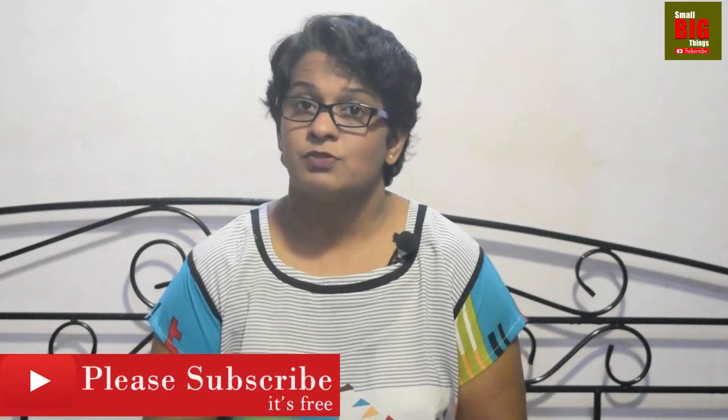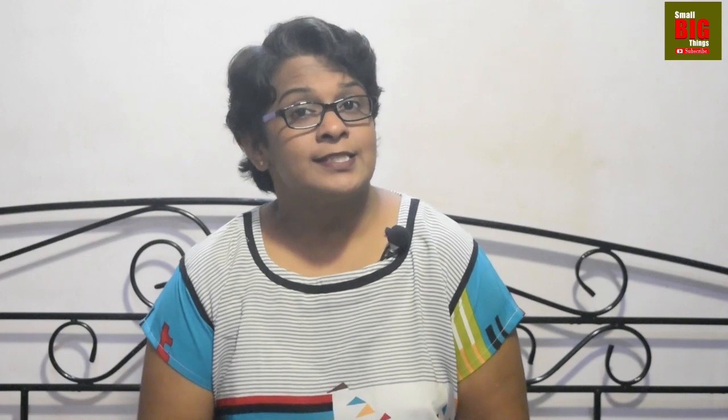This is one part of yoga mudra that is called Prithvi Mudra. For this mudra, you need to do the following. First, sit in any comfortable position in which you feel you can stay for a minimum of 25 to 30 minutes.